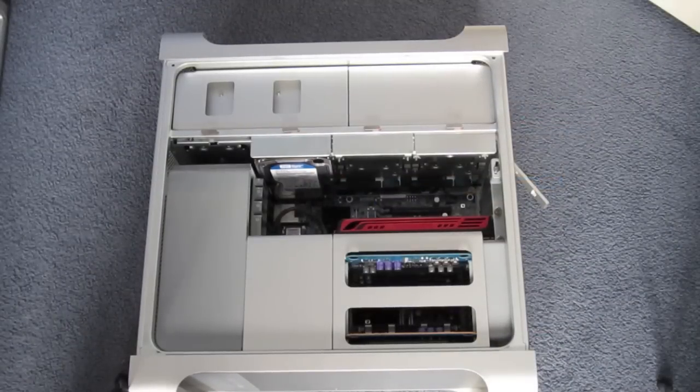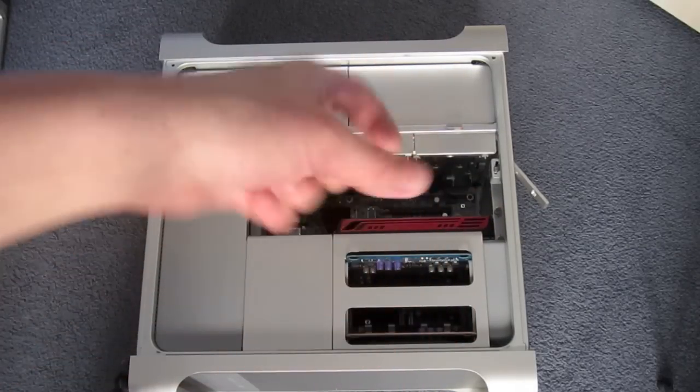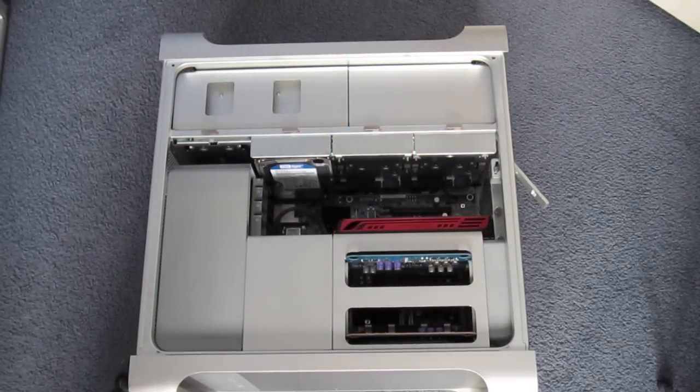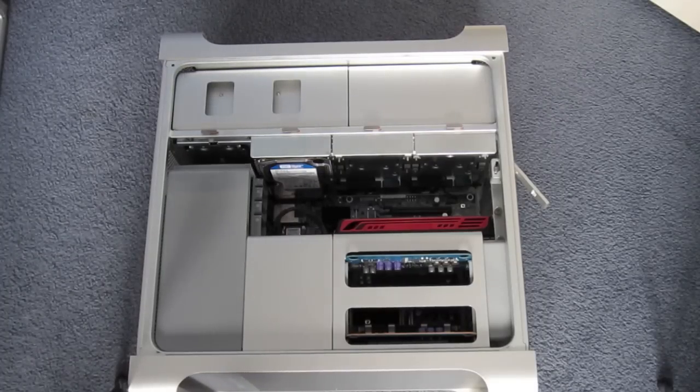I hope you enjoyed this little video just telling you my upgrades and plans for my Mac Pro. Go ahead and give this video a like, drop a comment down below, click subscribe for more Mac-related videos, and follow me on Twitter at Twitter.com slash iTechEverything. See you guys in the next video.